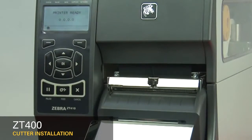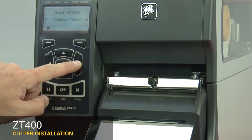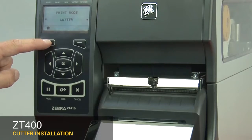Set the printer to cutter mode. Press home on the display, then press OK. Press the right arrow six times to get to print mode. Press the up arrow five times to go from tear off to cutter mode. Press home twice.